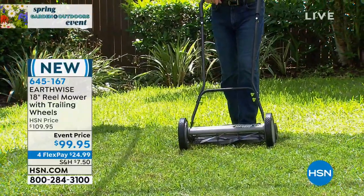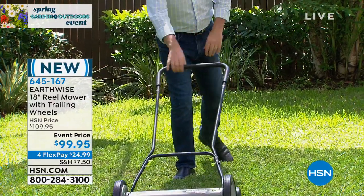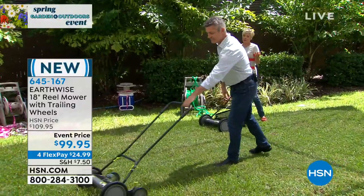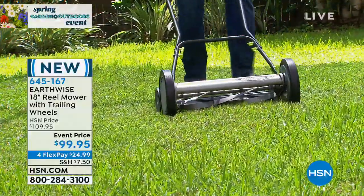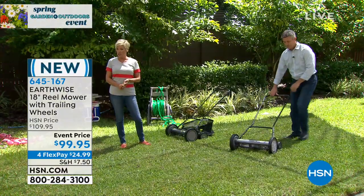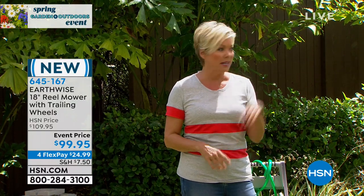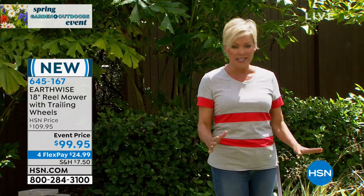The number one concern I think people have is: is it going to be hard to push? Callie can vouch to everyone that this is just a nice casual walk — it's very easy, it's very comfortable. There are choices: hiring a service could cost this much for a month — about a hundred bucks a month. You can get the electric version, but I prefer a little bit more green, I prefer old school. I love the fact that it just seems safer.